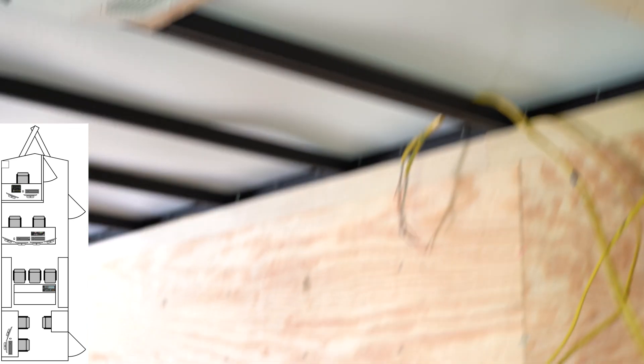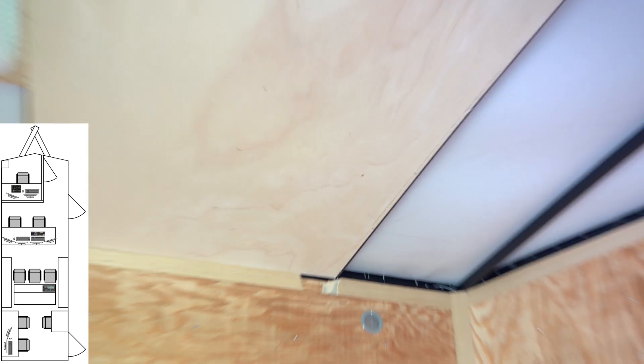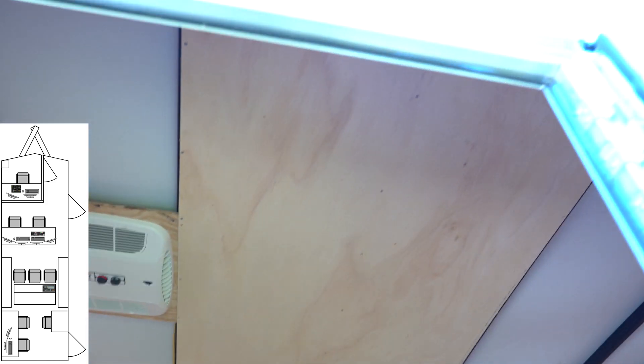We also put a piece of light plywood up here on the roof just to kind of see how that would turn out — you can come out here a little bit and see that.